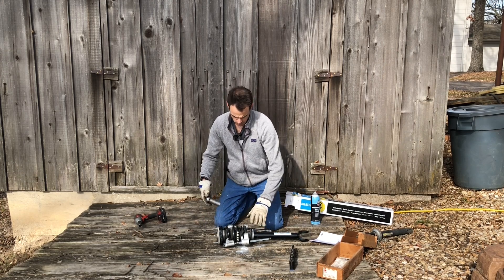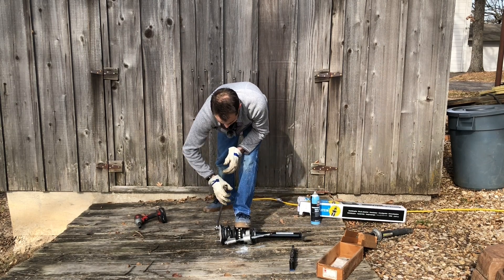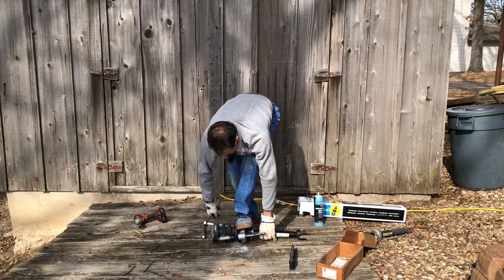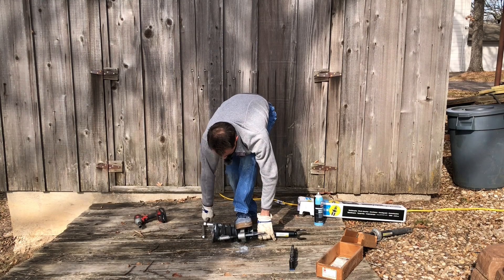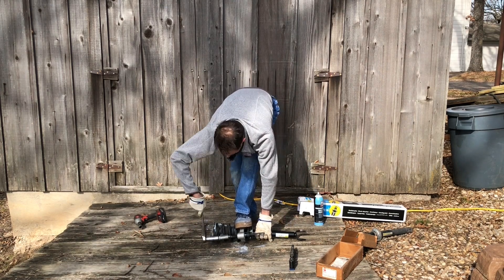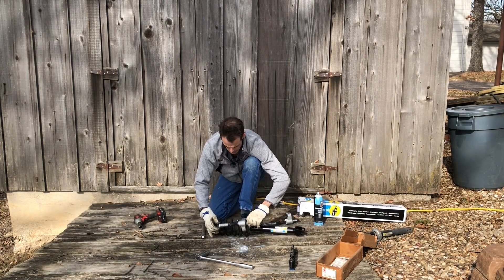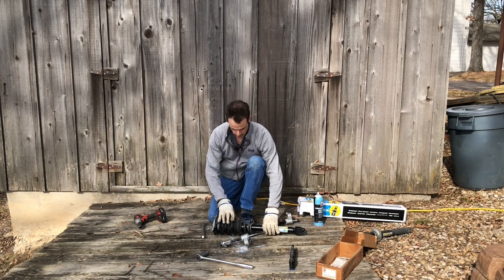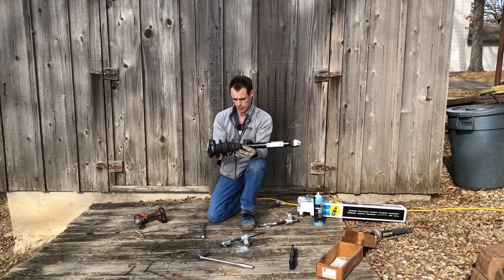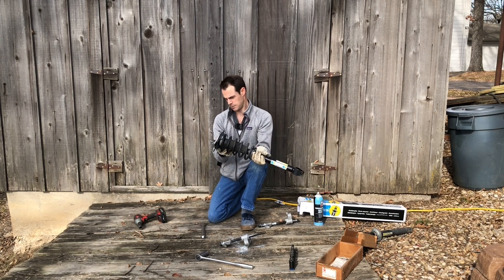Backing off the spring compressor only takes a little while. Strut is reassembled — get the jacket settled back down. Now, even though this is all reassembled, it's still under a great deal of pressure — it's still a live weapon. So you should still aim it like a live weapon; don't point it at anything you care about. That's my safety tip of the day — now we'll go put it back in the car.